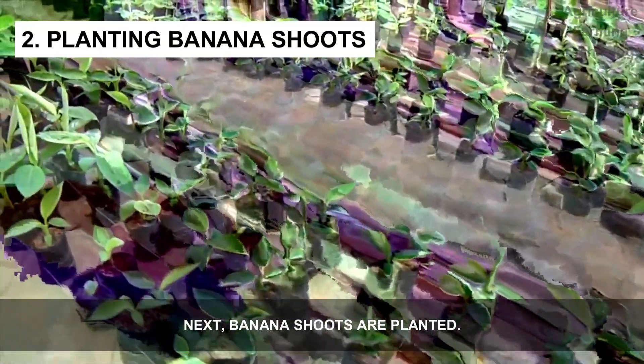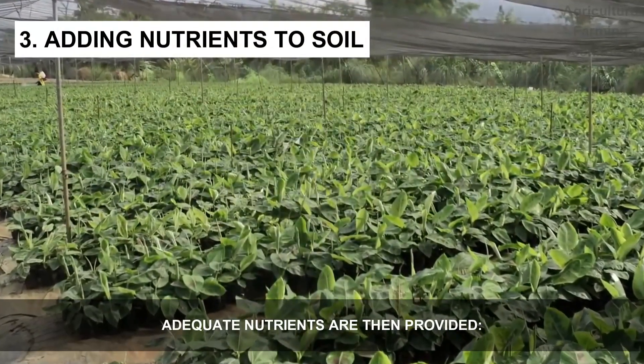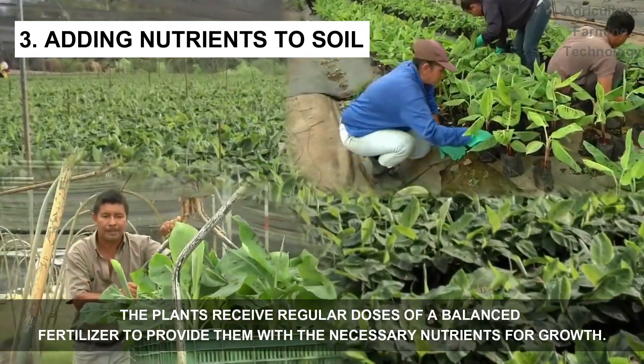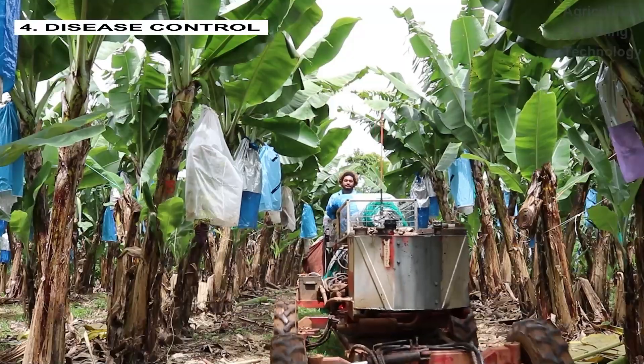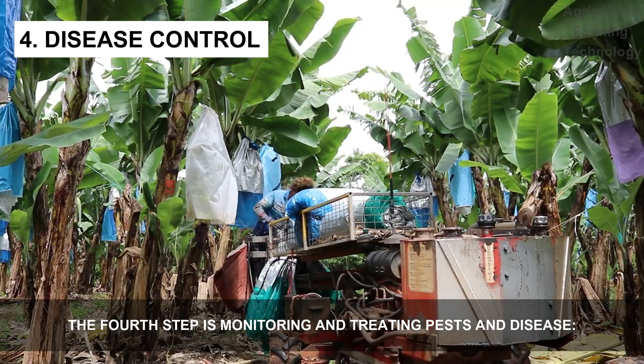Next, banana shoots are planted and adequate nutrients are provided. The plants receive regular doses of a balanced fertilizer to provide them with the necessary nutrients for growth.